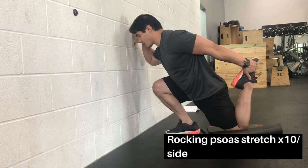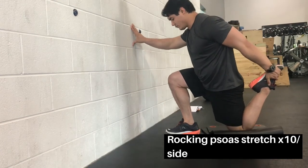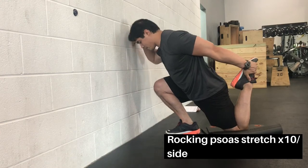Next is the rock and psoas stretch. It's like a quad stretch, but from a kneeling position — notice that my knee, hip, and shoulder are all in line as I rock back and forth to stretch the hip flexor.